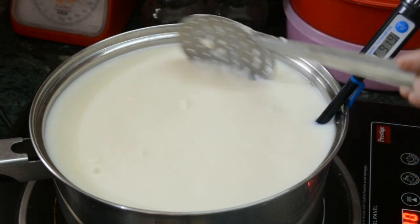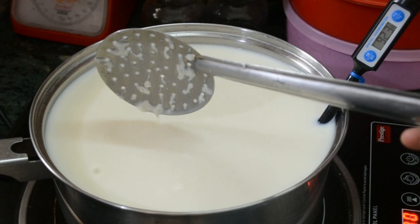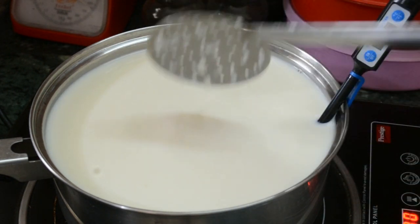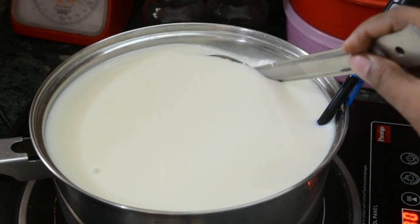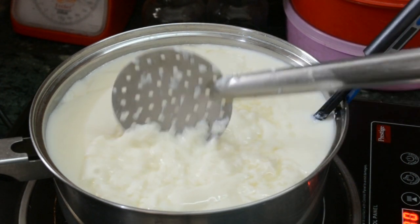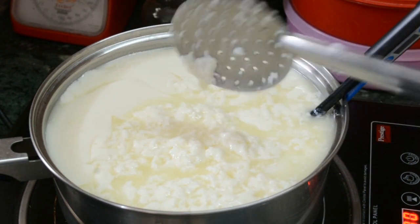The digital thermometer I am using is a must in cheese making because we need the temperature of the milk to be accurate. Keep on heating the milk until it reaches 105 degrees Fahrenheit. Mix the curd — this curd is the result of the rennet we added.